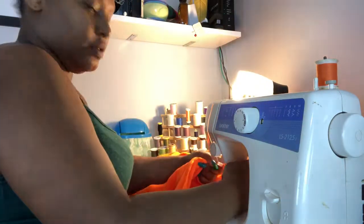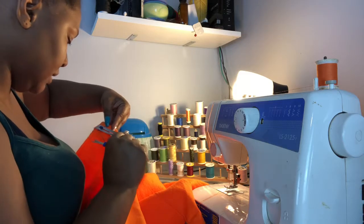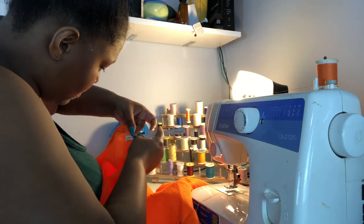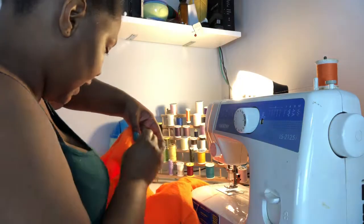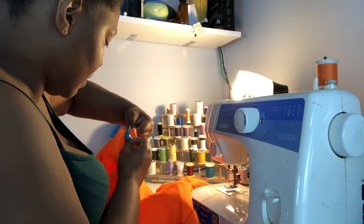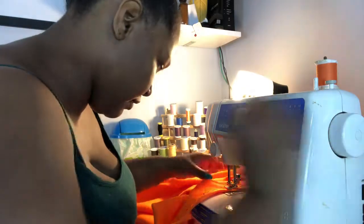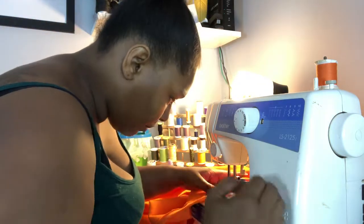I stopped it here and I'm gonna pick it up about here and bring it down just a little bit more so I have enough space to put my elastic in. Then I'm gonna come back down and pin that space, because this is where I'm going to start sewing. I'm going to lift that up, move the guide pin, and continue back with our sewing — locking it in.